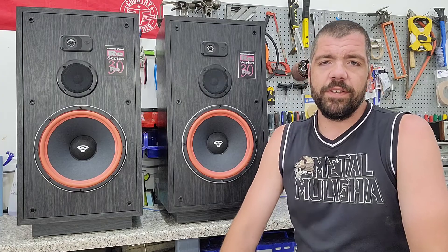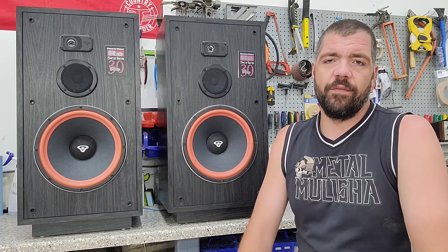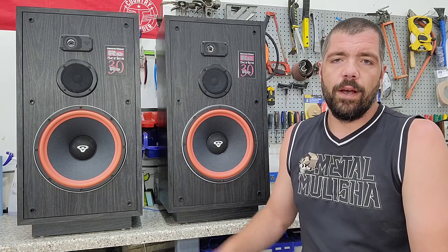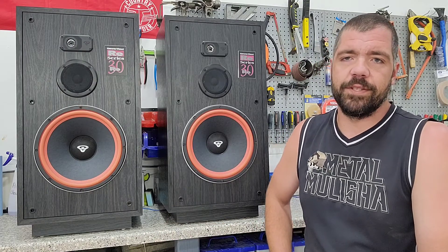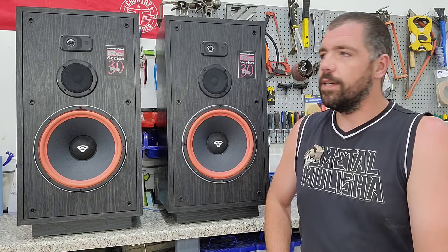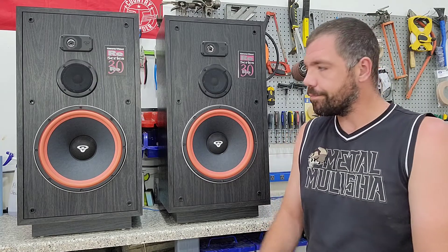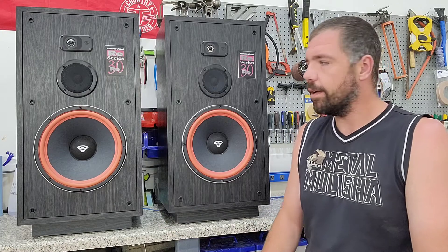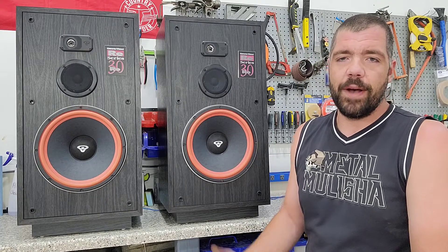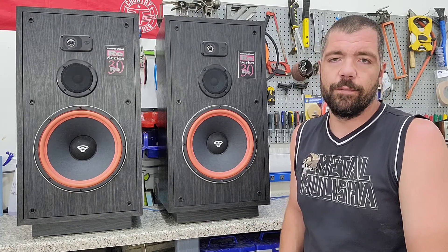Hey everyone, welcome to Saving Vegas. Today I'll be looking at a set of Cerwin Vega RE30s. When I picked these up they're in really good condition — really good shape. The cabinets are probably one of the nicer condition ones that I've seen so far; not a lot of dings and scrapes on them, probably haven't been moved around a lot.